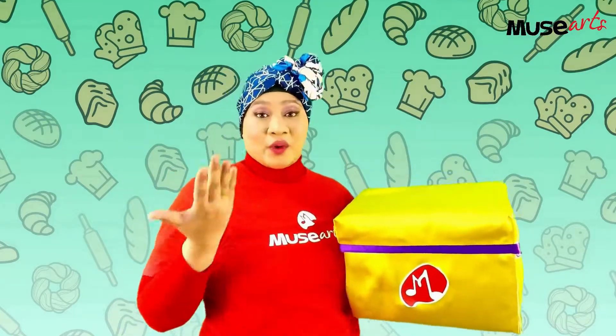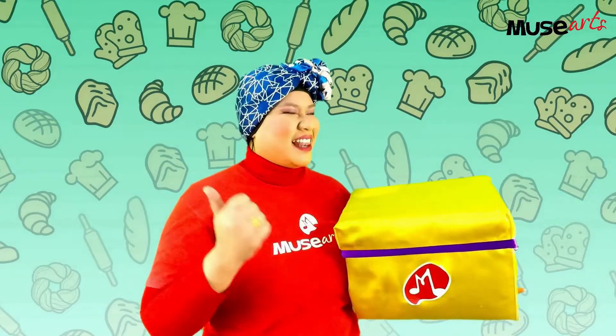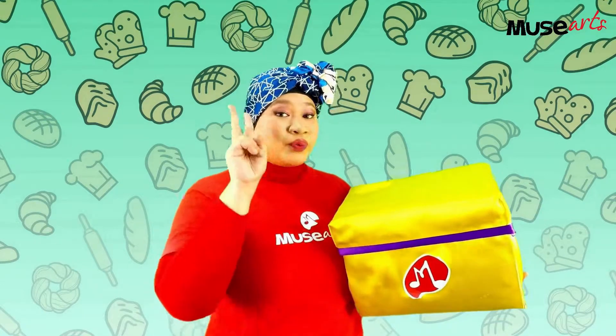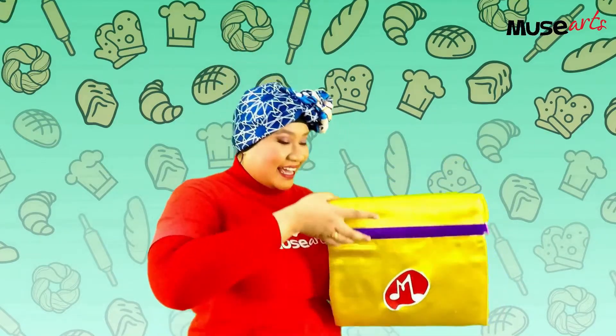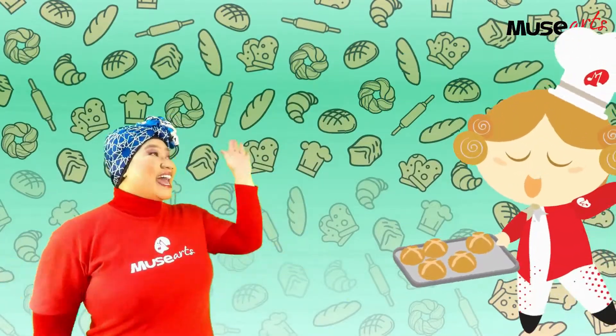Hmm, I wonder what's inside the box today. Let's do the magic spell together. Ready? One, two, three. Abraka music! Hey, it's Musee! Hello, Musee!